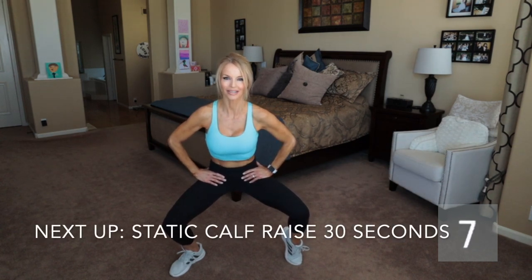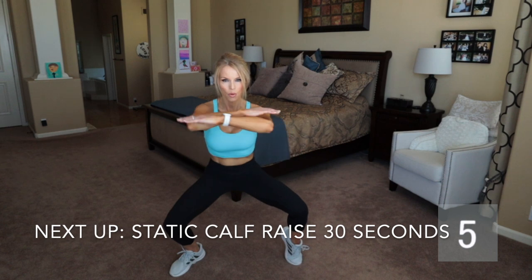The next exercise is static calf raises. If you're brand new, try not to go too fast on these — try to do them a little bit slower. You do want to make sure that you stretch afterward, otherwise you're going to feel like your calf is really, really sore. They are being shortened here, so make sure you stretch to lengthen them back out. These are excellent exercises for your calf.